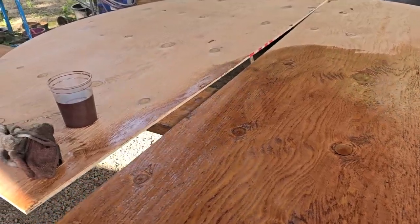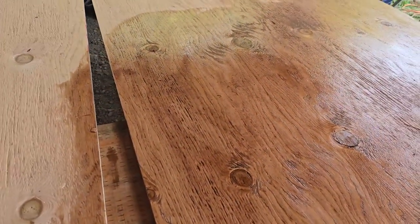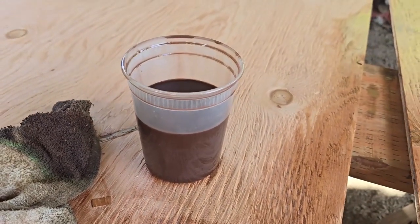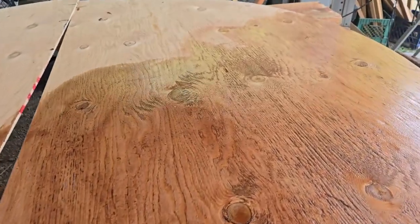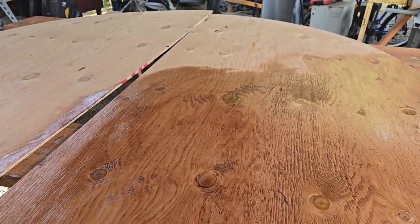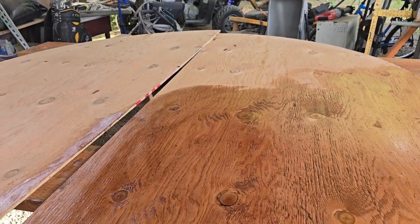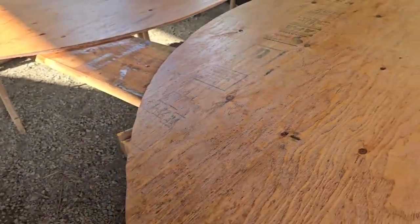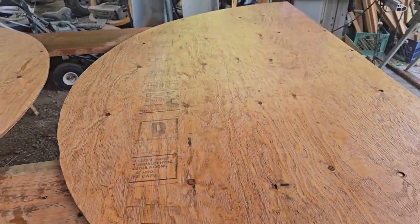So this is our homemade wood stain finisher. We put this little container halfway with diesel, halfway with motor oil, and mixed a little bit of wood stain in it to give it some color. This is how we're staining and waterproofing our water wheel. We've got our first coat of stain on with our homemade stain — let her dry and put another coat on.